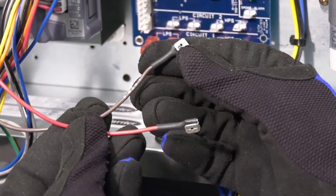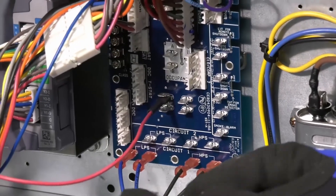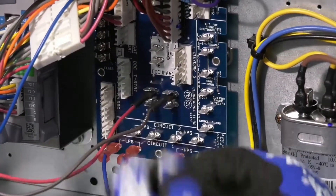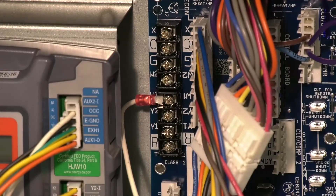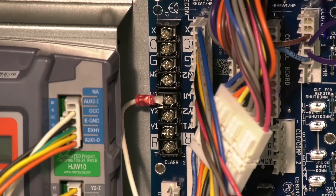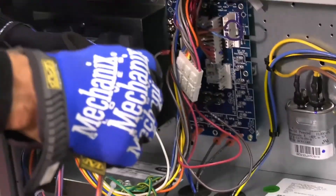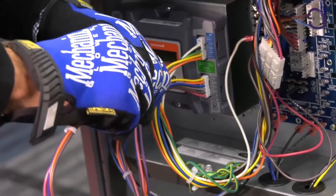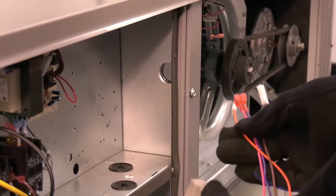The JADE harness also includes a separate red wire that connects to the R terminal and a brown wire that connects to the C terminal on the central terminal board. The white wire from the JADE controller will attach to W1 on the terminal strip. The JADE assembly also has a separate green wire which will attach to ground in the control box. The economizer is also shipped with a 4-wire harness with a male plug on one end and spade terminals on the other. The male plug on this harness connects to the 4-pin female plug attached to the JADE controller assembly.